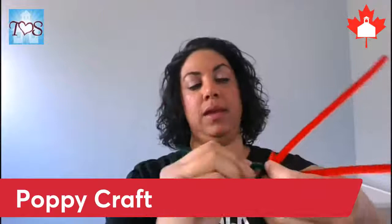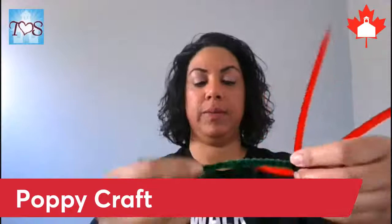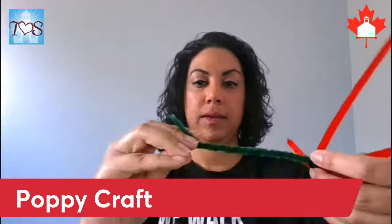Now I'm going to twist our green right down to the end so we get a sturdy stem. I hope I'm in the camera so you can see. There is also a video link in the article in case you want to go back to it at any time. You can probably hear my kids in the background!